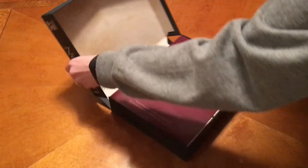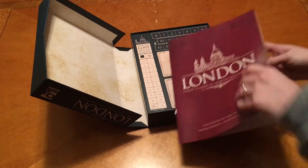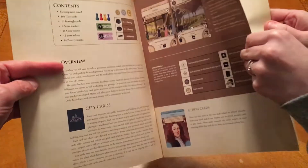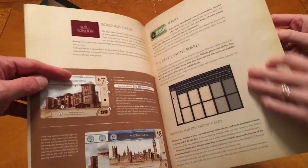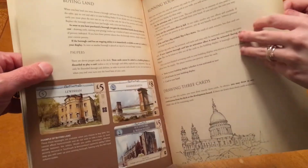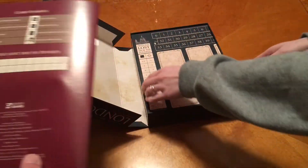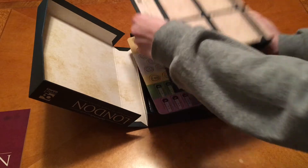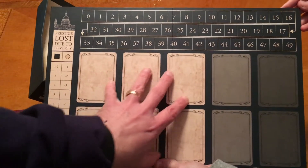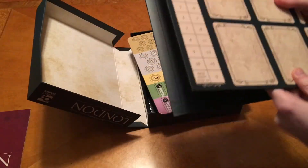The design of the rulebook is very formal and clean — pretty nice. And then here we have the board. In a two-player game you're going to be using this area; add a third player and use that section; add a fourth player and use that section. And there's your score track at the top.